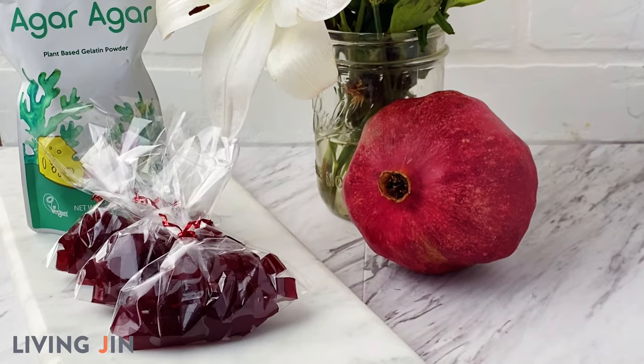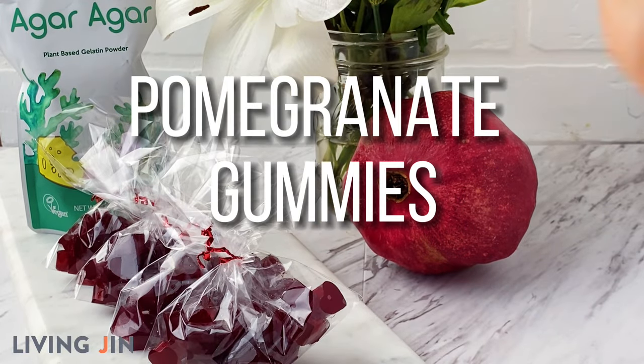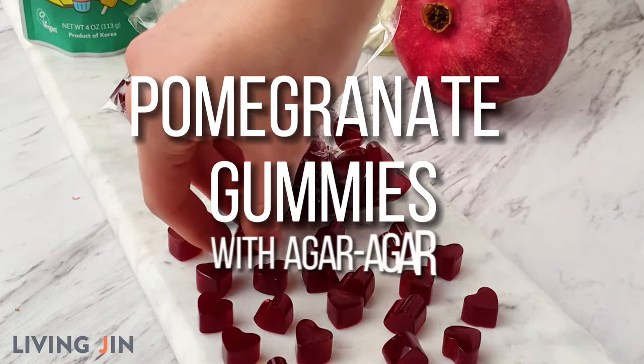Nothing says I love you quite like a homemade treat, such as heart-shaped pomegranate gummies made with Living Gin's agar agar.